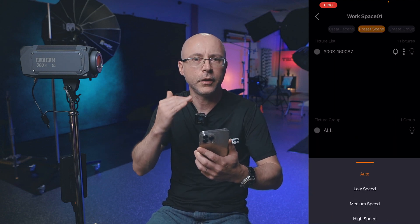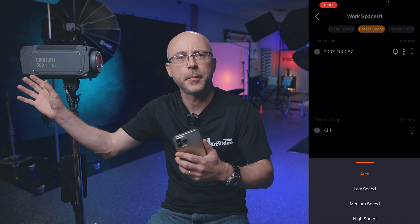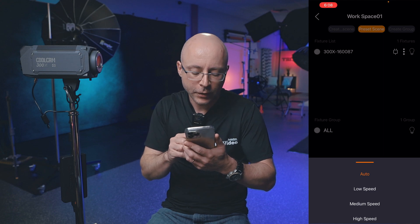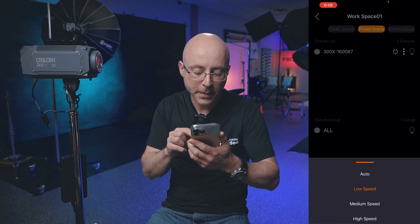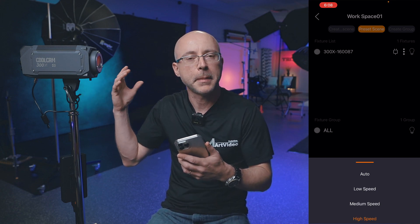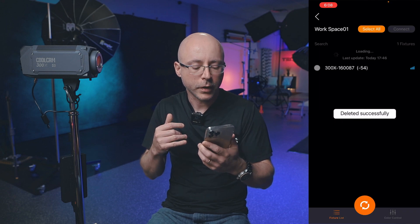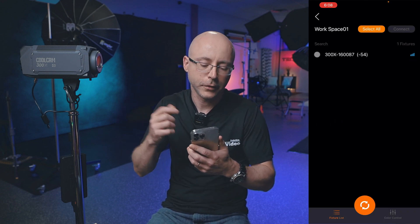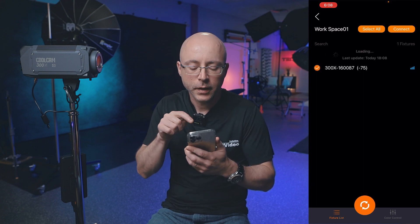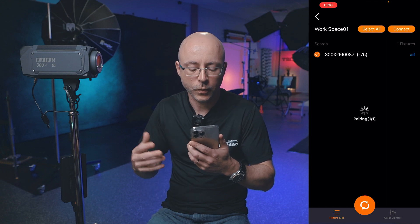The buttons on the back of the light are a little finicky and confusing, so I recommend keeping the app as your primary control. Fan options are auto, low speed, medium speed, and high speed. It's healthy for the LEDs to cool the light as much as possible. You can also delete a light from the app — I accidentally deleted it — but reconnecting is easy: hit refresh, then connect, and it pairs in about 10 to 12 seconds.